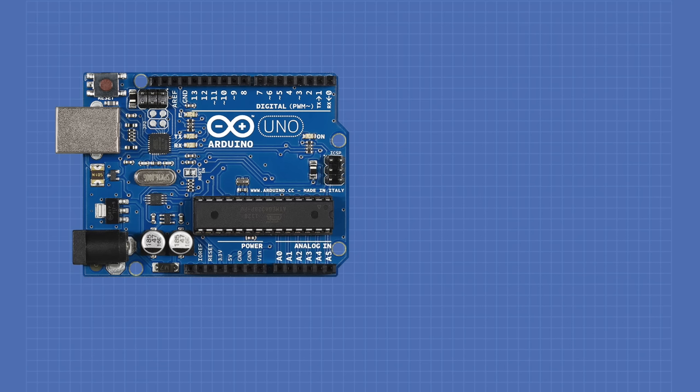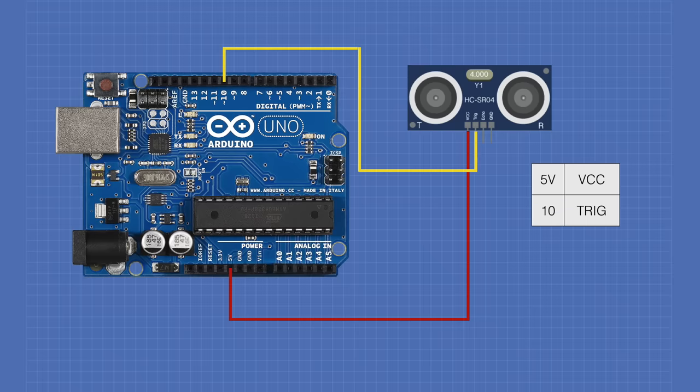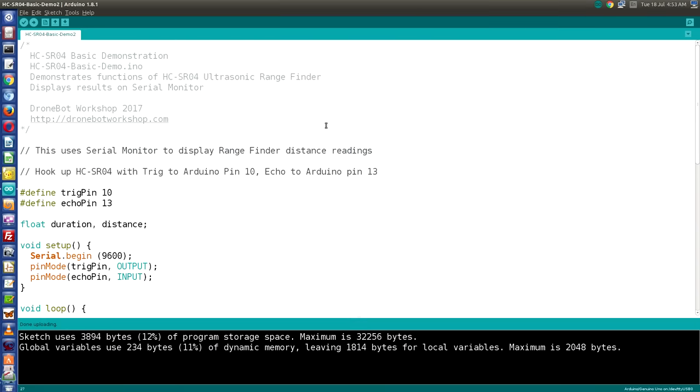Hooking up the HC-SR04 to the Arduino is actually pretty simple. I've connected the 5 volts to the Arduino's 5-volt output, the trigger pin to Arduino digital pin 10, the echo pin to Arduino pin 13, and the ground to the Arduino's ground. You can use two different I/O pins if you wish — just change the sketch. Let's take a look at the first sketch we'll be running with the HC-SR04.